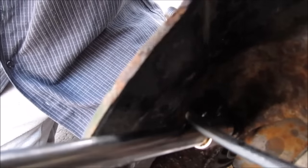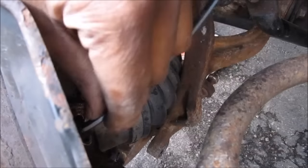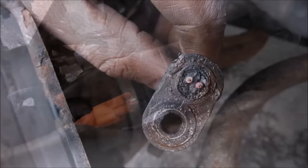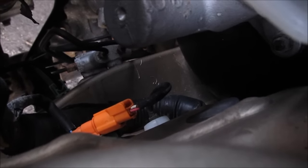Now we're going to remove the ABS bolt and loosen up the sensor. So I was trying to take off the ABS sensor, and because of so much rust it just snapped in half. Next time we should disconnect the ABS sensor from inside the engine bay — that orange connector — before attempting to remove it from the knuckle side.